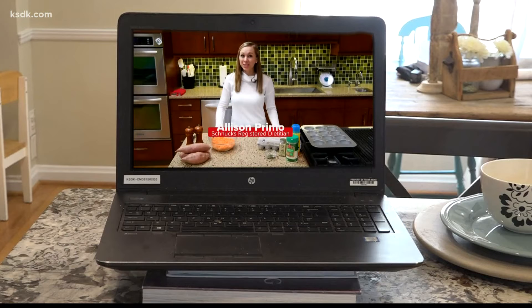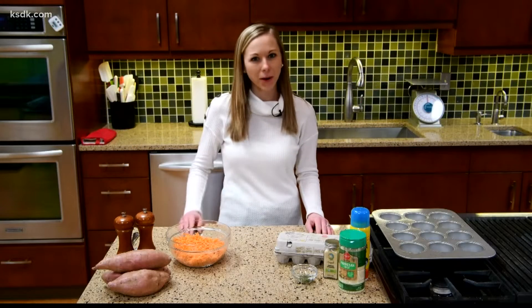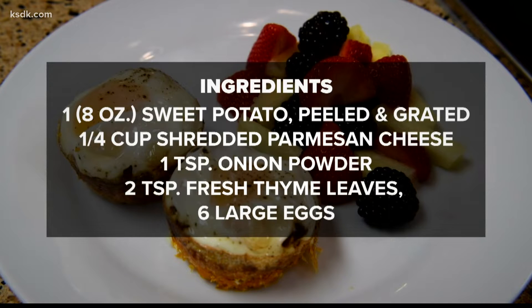I'm Allison, Schnooks Registered Dietitian, and we'll be putting together an easy breakfast meal that's good for you. It's our sweet potato egg cups. These are perfect for a weekend brunch, or you can make them ahead to have a nutritious breakfast all week long. Grab these ingredients and meet me in your kitchen.